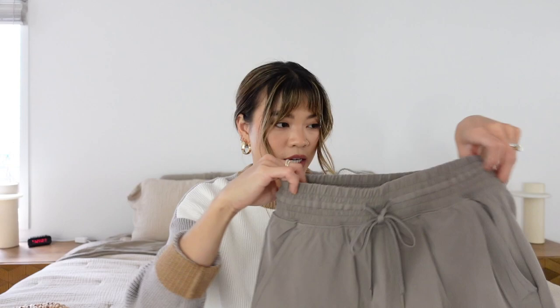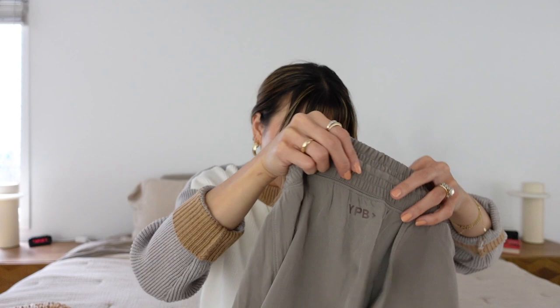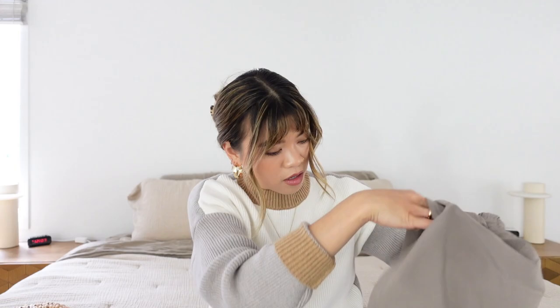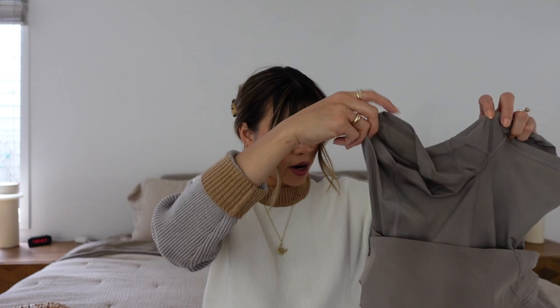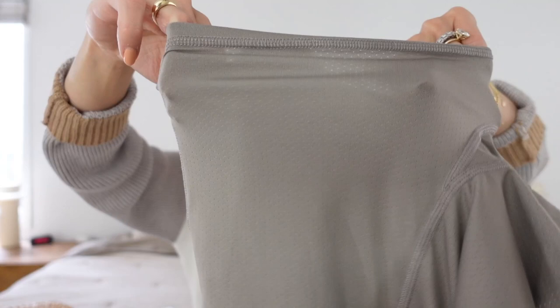They've got front pockets, are high-waisted with a stretchy waist. The one thing I was checking is whether they have a key holder pocket — when you're running you need somewhere to slip a key. In the liner they do have a little key pocket right here, so you can keep it safe. Also the liner has aeration in it, which is really nice. I'm very excited about these — truly so pumped. If they work out well I'll probably grab more because they're not super revealing like the Free People ones.